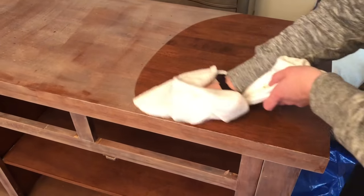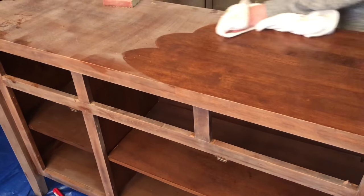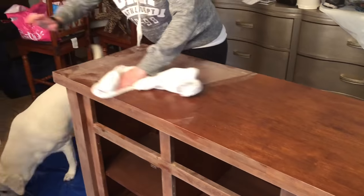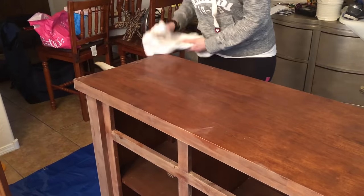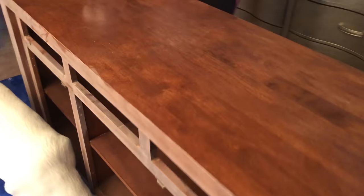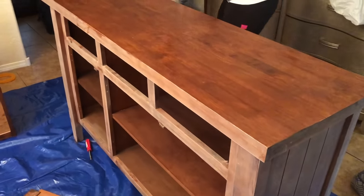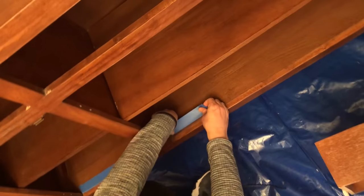Next, take a slightly damp cloth and wipe down all the wood dust. The reason most people choose chalk paint is to skip this entire step - you don't have to sand. I personally still wanted to sand just because I wanted a beautifully smooth surface, so I went ahead and took the extra step, but you don't have to.